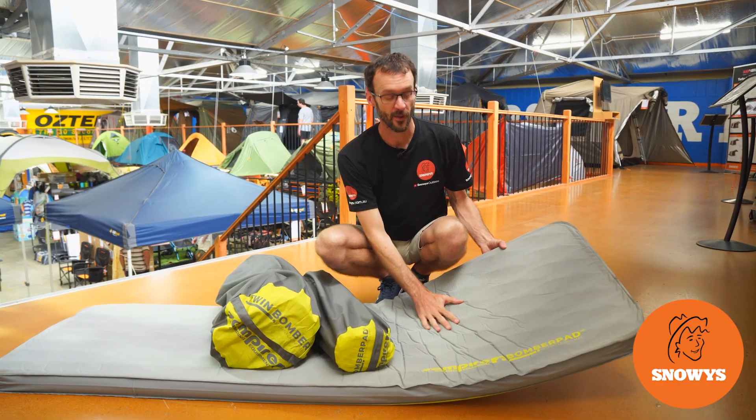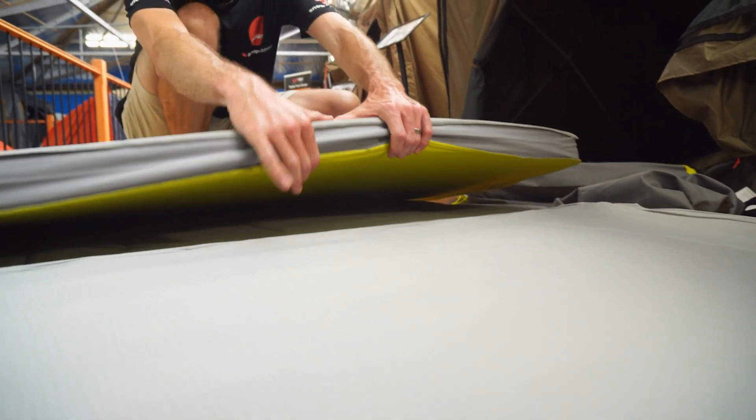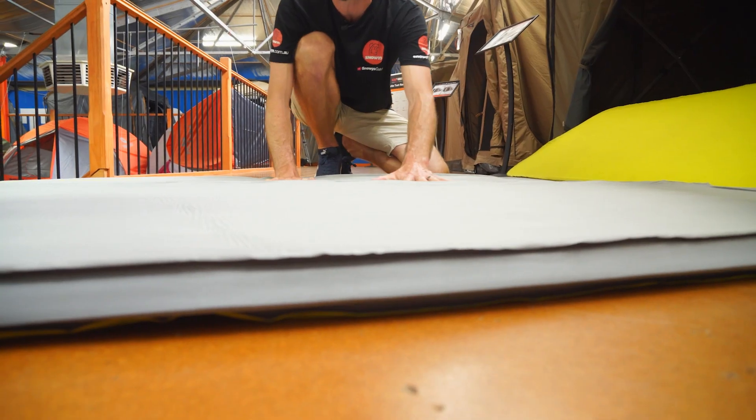G'day folks, Ben from Snowys here today with the Zempire Bomber Pad Sleeping Mat. They're a seven centimetre thick mat with a nice pinch top, soft feel, and a die-cut foam inside. They offer a really good balance between weight, pack size, and price to make you sleep comfortably at your campsite.